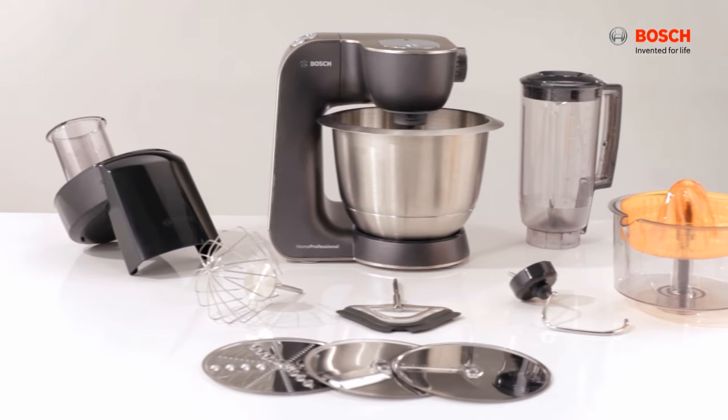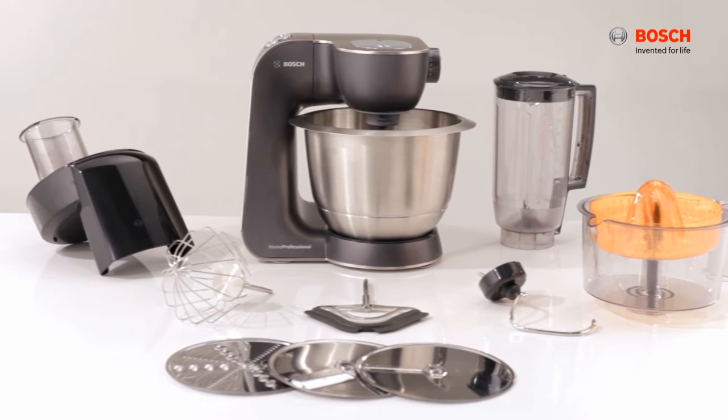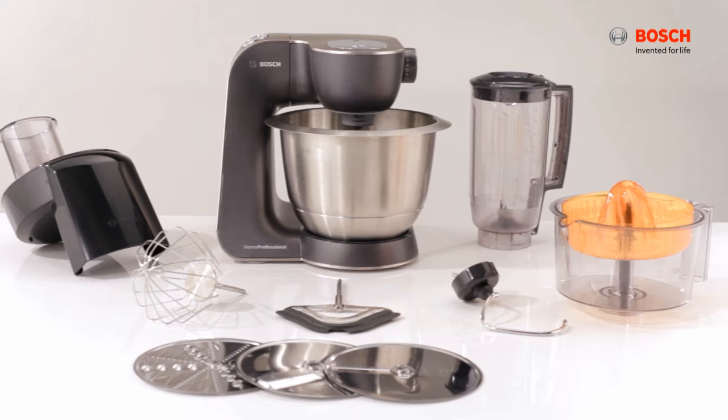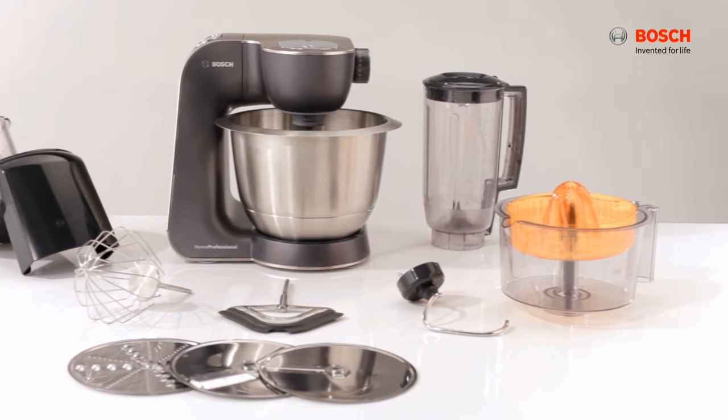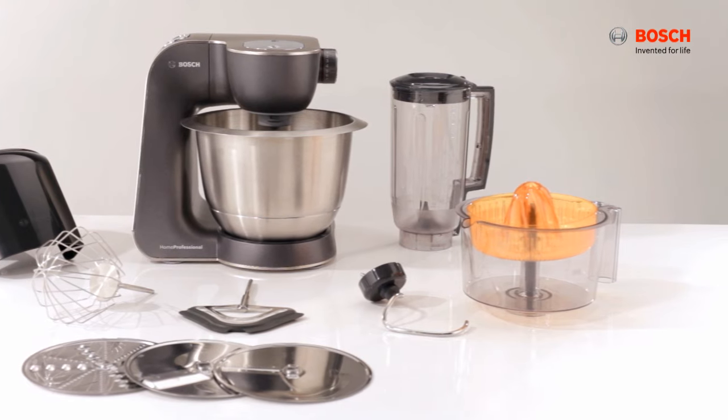Introducing the Bosch MUM 5 Pro kitchen machine, a perfect companion to prepare your master gourmet dishes. We'll show you how to attach the accessories in this user guide.